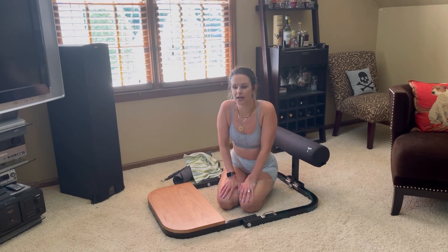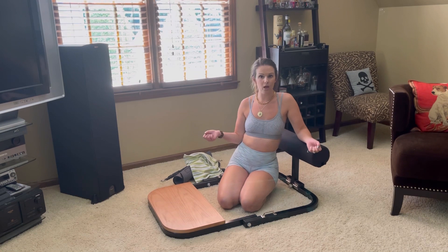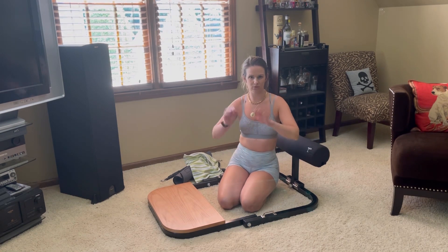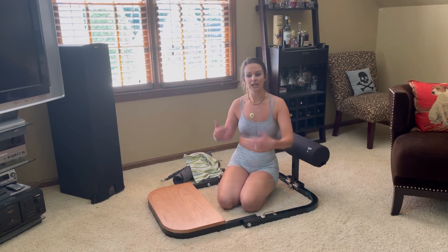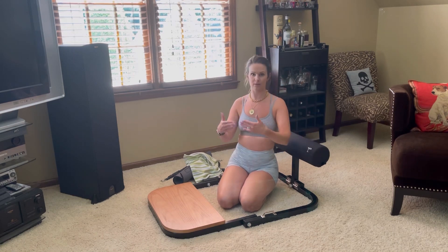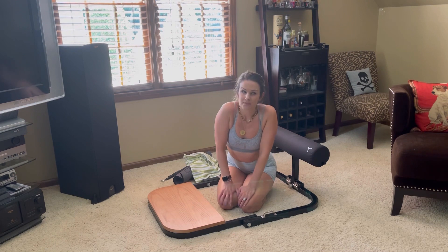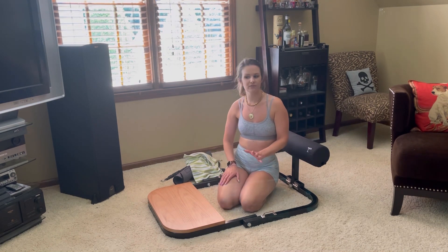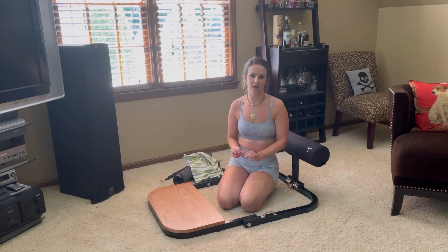Hip thrusters are awesome at helping build the booty and the hamstrings. Whenever I do hip thrusters at the gym, I either do them with a barbell or that quad raises machine — I don't know the technical term. I get under it so my back is against the seat and I'm doing the hip thrusters. Being that I haven't been to the gym since March of 2020 because of COVID, I have been dying without my hip thrusters.